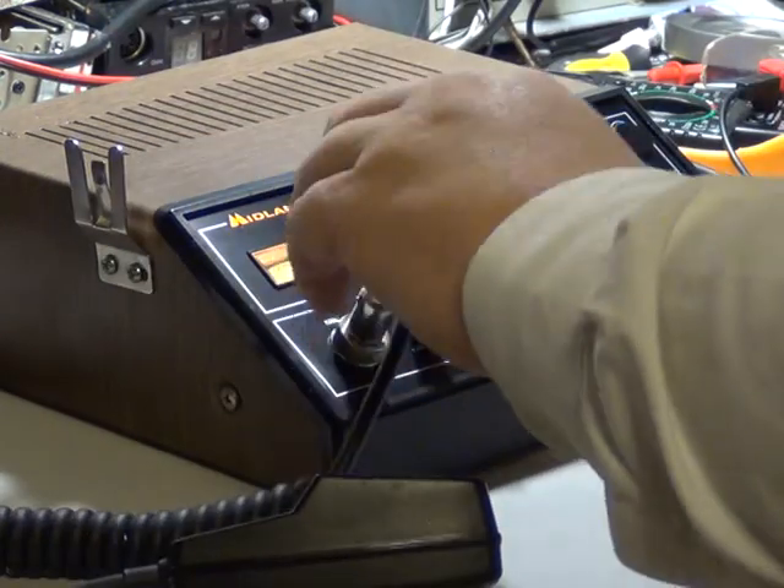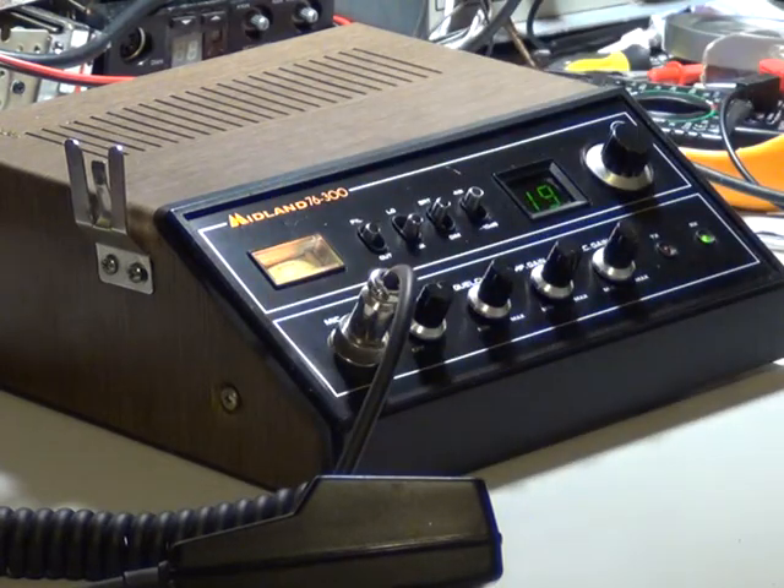All we've really heard is somebody chatting very, very distant on channel 19. So we'll leave you to that. It's the Midland 76-300 base station.